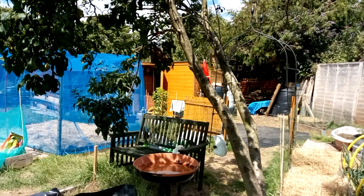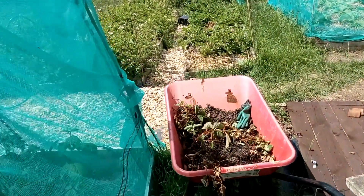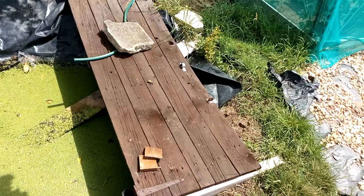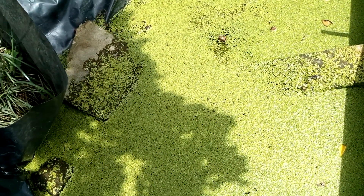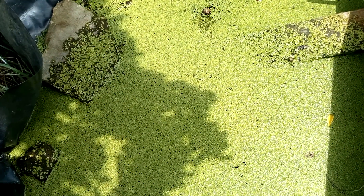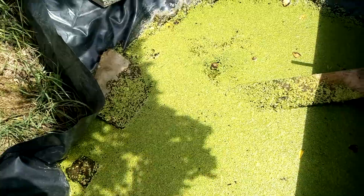I'm just pottering around at the minute. I've asked around about these strawberries and nobody wants them, so I shall just put them in the compost bin. It's a hot one today. I'm letting this drain now, I'm going to clear all that weed off, and then eventually when I know there aren't any more tadpoles in there I can clear it out and get something done with it. It's annoying me a bit but never mind.